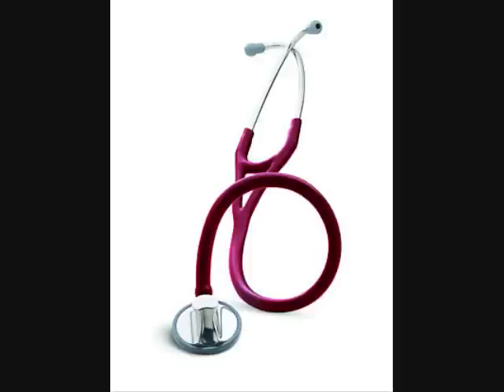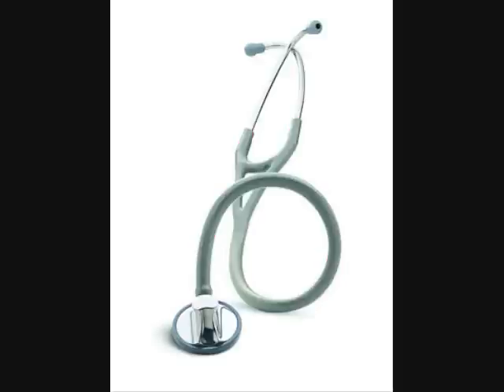You can now purchase the stetoscope by clicking on the Order Now button at the top right hand of the website. Thank you for looking at DrStetoscope.com.